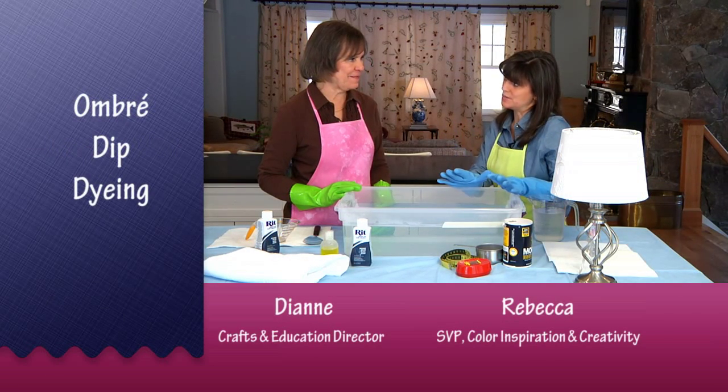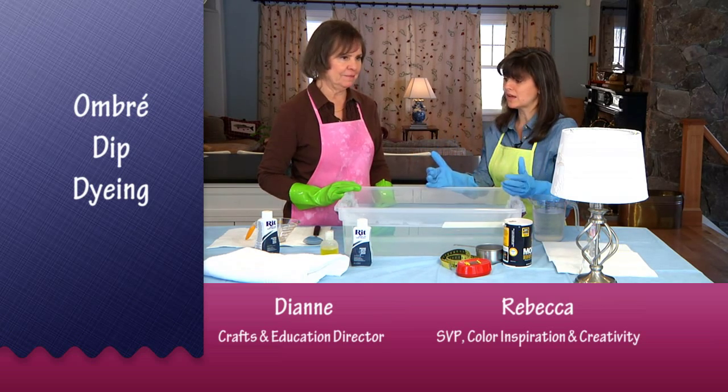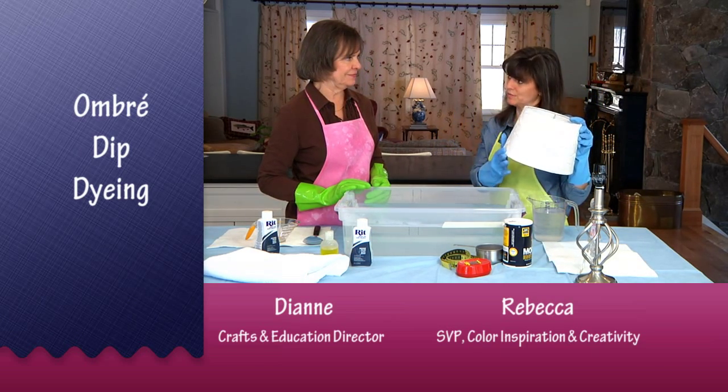Today I'd love for you to teach me how to dye some accents around my house. You've taught me a lot about dyeing clothes, but I found this old lamp and I would love to see if we could do something interesting with my lampshade.